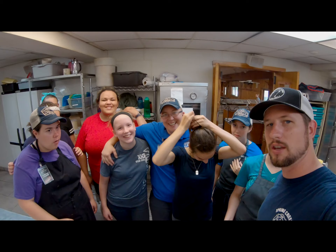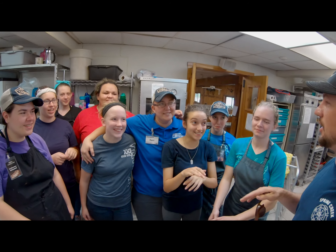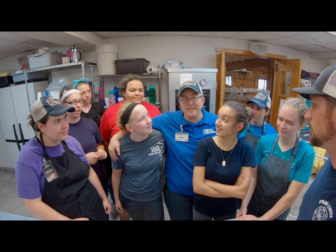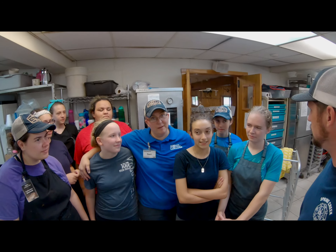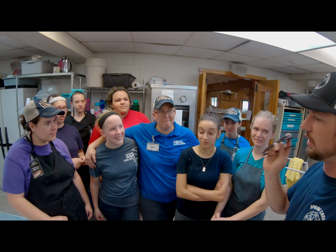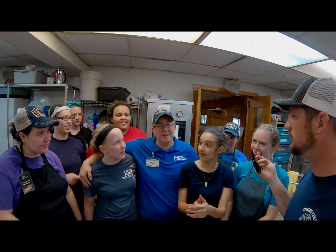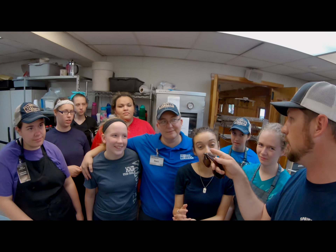The barbecue has been cooking and it's ready to be pulled, so let's go inside and finish up this barbecue. I'm here with the kitchen crew. What's on the menu tonight for the rodeo and the end of the program? Hamburgers, hot dogs, pulled pork, baked beans, potato salad, and chips. What's people's favorite usually when they come through the line? Pulled pork. This crew has been doing an amazing job cooking — it's 40,000 meals a summer going through this kitchen.